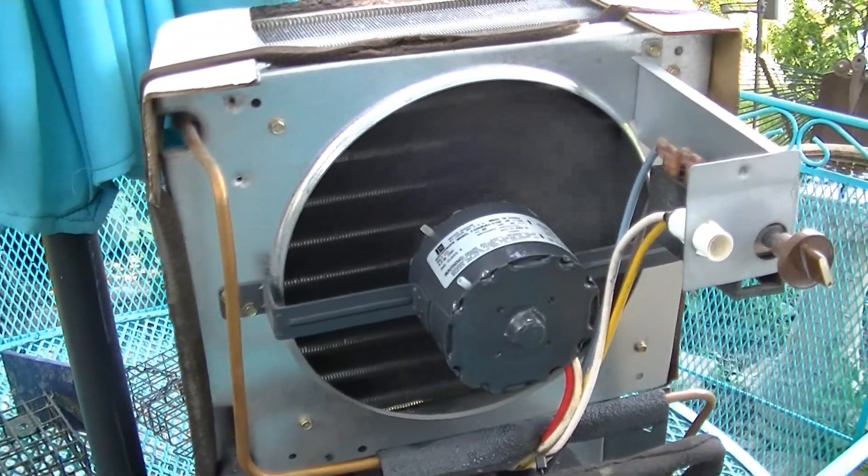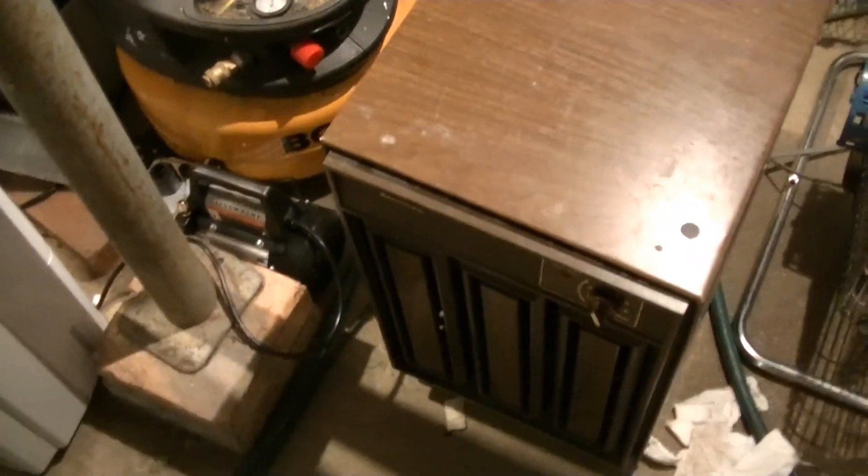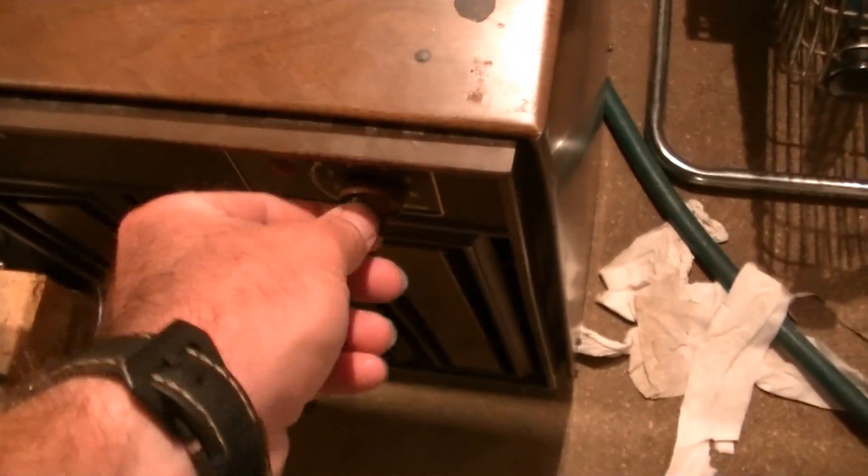I'm going to let it run for a while and see if the refrigeration system is still good. After testing this dehumidifier for a while, it is not working properly. The bottom few rows get frozen up and it kicks off on defrost mode. This thing is low on refrigerant — what a shame. Let's check our amp draw. That's about as high as it gets, and that's way below where it's supposed to be. I mean, obviously it has some refrigerant in it and it's caught a little bit of water, but it's not working the way it's supposed to.